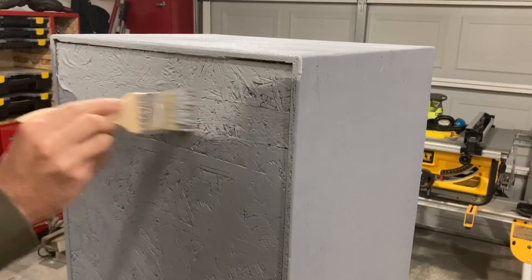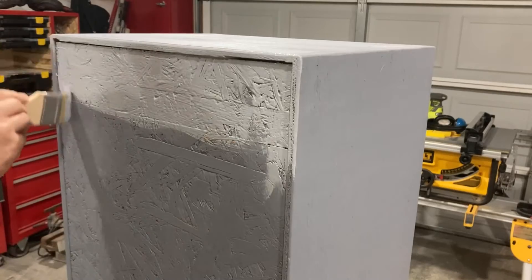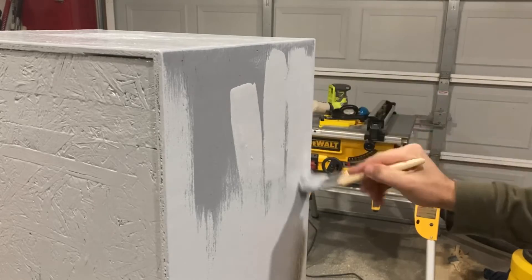I had some leftover wall paint and primer. The dark gray is the primer and the light gray is the paint. Gray is a good shop color so that worked out pretty well.